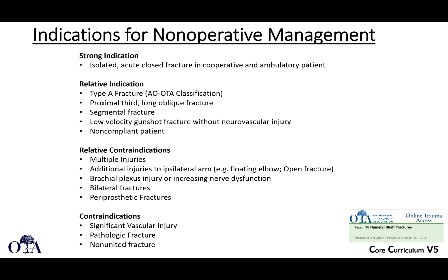Indications: many fractures can be treated non-surgically. A strong indication for non-operative management is an isolated, acute, closed fracture in a cooperative ambulatory patient. Relative indications include most type A fractures in the AO/OTA classification — proximal third, long oblique, and segmental fractures. Low-velocity gunshot fractures with small wounds and no neurovascular injury can also be treated non-operatively. Relative contraindications include patients with multiple injuries, polytrauma, additional injuries to the ipsilateral arm, floating elbows, brachial plexus injury, bilateral humerus fractures, or periprosthetic fractures.